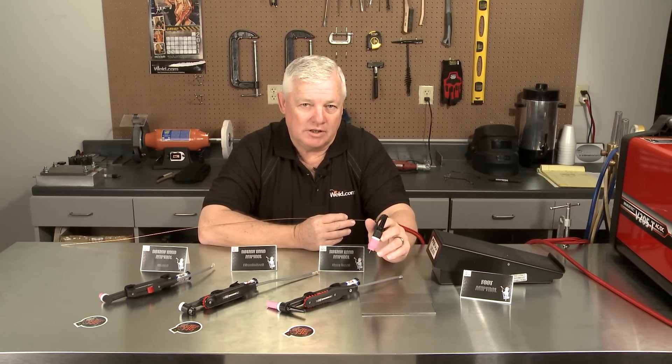But before we do, I want to talk about scratch starting. That's something that's rarely talked about, and a lot of machines absolutely don't have the controls on them to do anything else but scratch start.